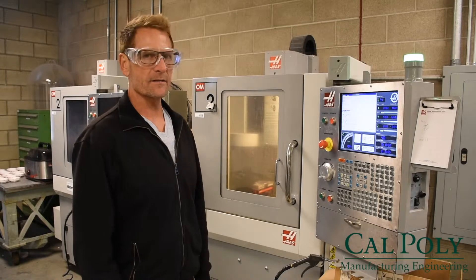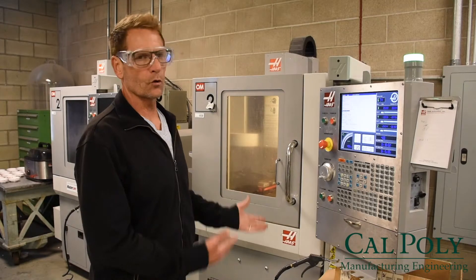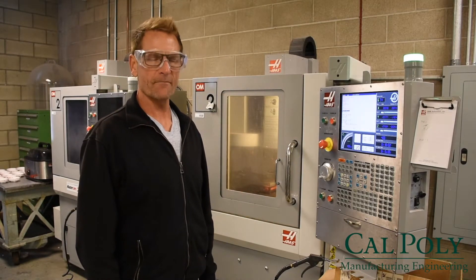It takes about 15 minutes to finish. The green light will be flashing and it will be ready to load up and run a machining program. Thank you.